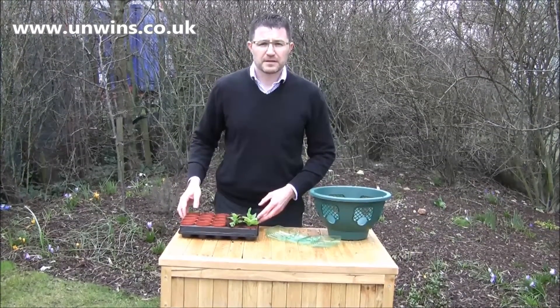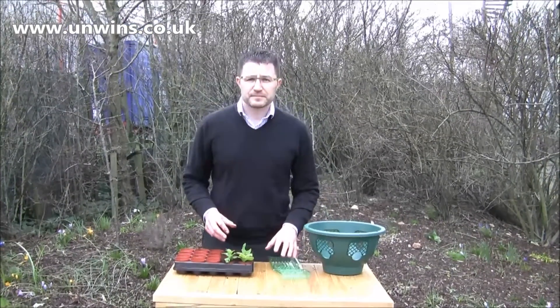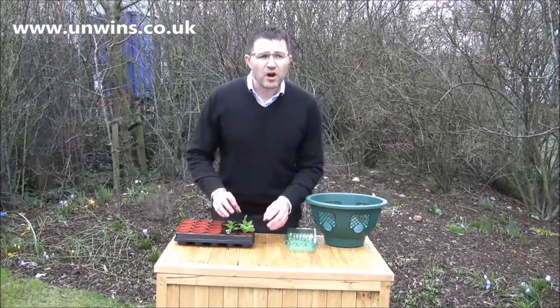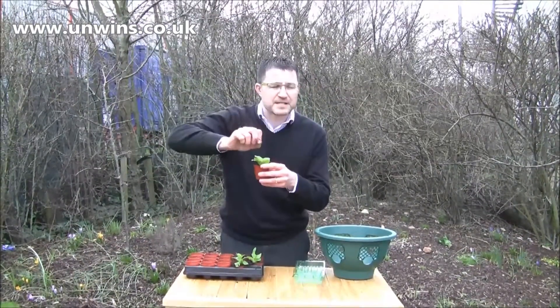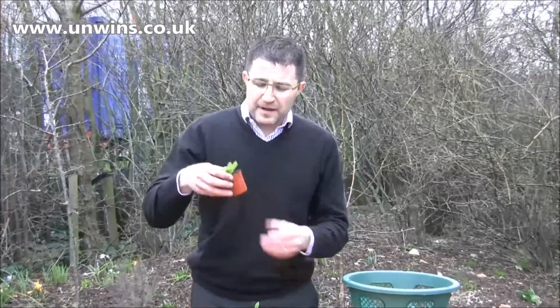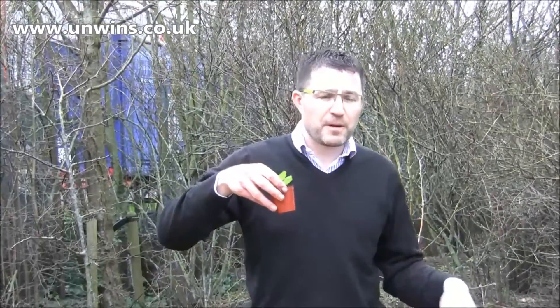So I take it James, we've got a total of nine plants there — that's quite a lot — so what would you suggest doing with them once you've grown them on? Keep them growing on, keep them watered, keep them fertilised. If they start looking a bit tall, just pinch out the growing tip with your thumb and that will encourage lots of side shoots to form. Then when the roots start coming from the bottom of the pot, it's time to start planting them up.